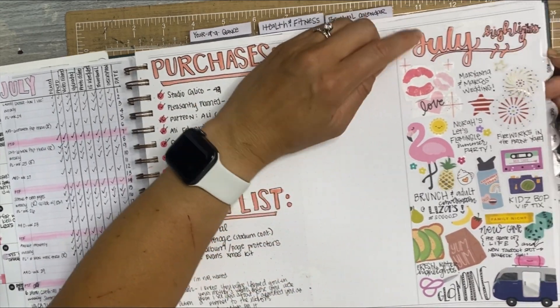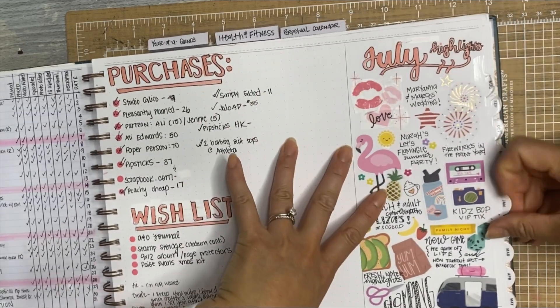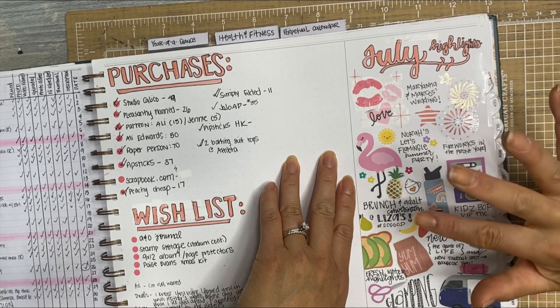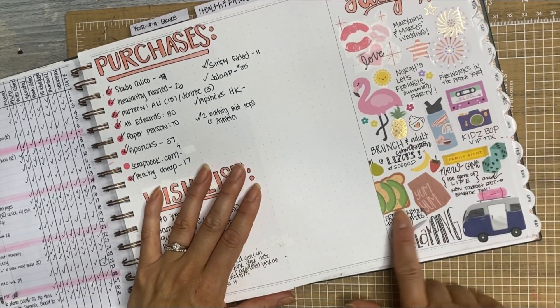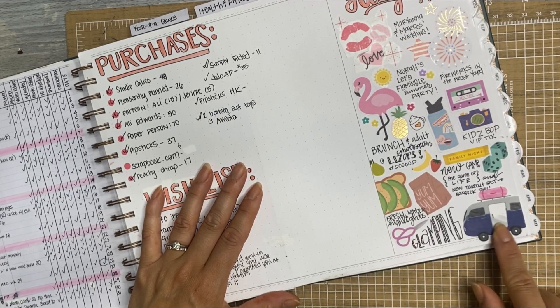My highlights for July: our friends got married, we had Nora's flamingo party, we saw fireworks, I took Nora to Kids Bop, I had an adult brunch with my friend, we got a new game we've been playing a lot, tried some new takeout that was really good, I got a fresh haircut with lighter highlights, and we went glamping.